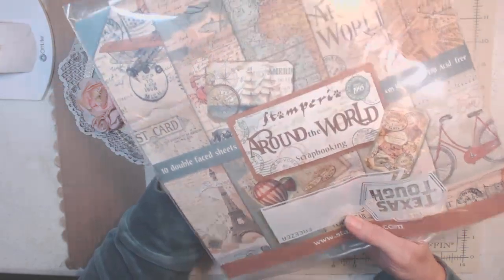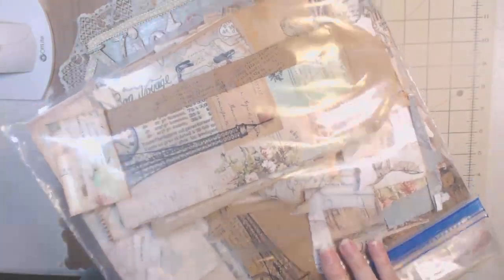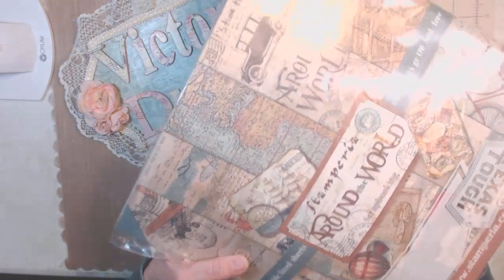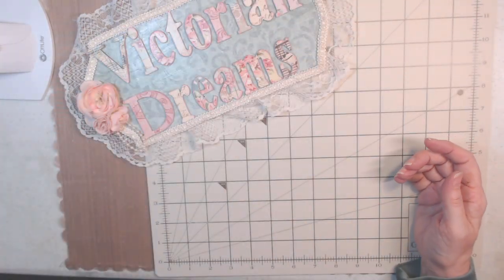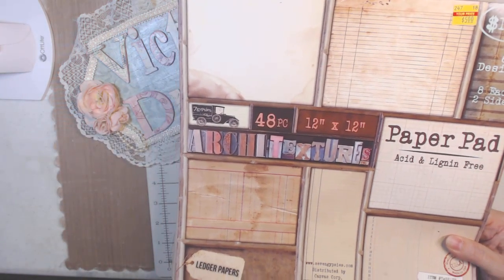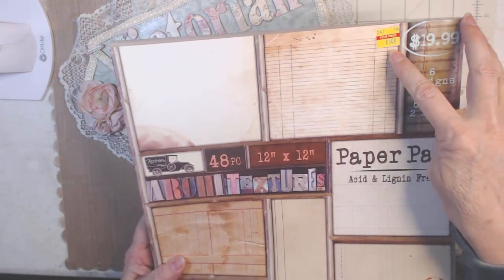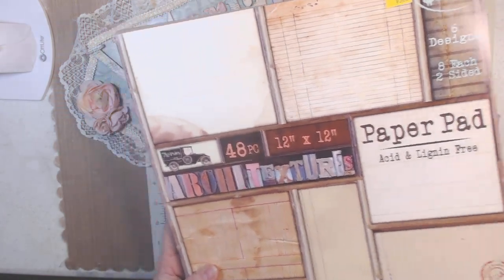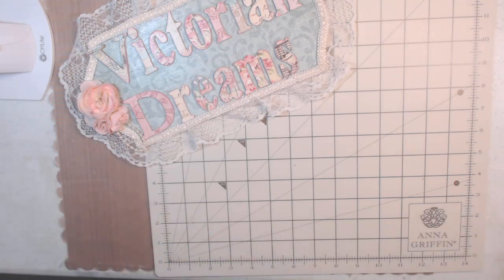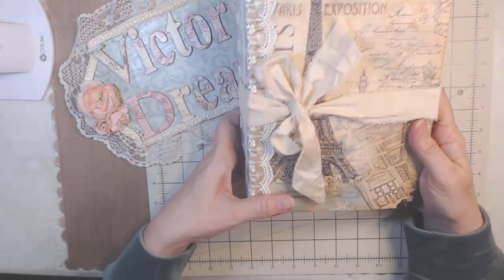The paper is Stamperia 'Around the World' and I have just enough left over to make one signature by itself, not a hardcover. Also inside, I bought this years ago from Hobby Lobby for five dollars — it's just different paper that I thought went well. My sister went to Paris and I'm going to give this to her when I see her in about a month.